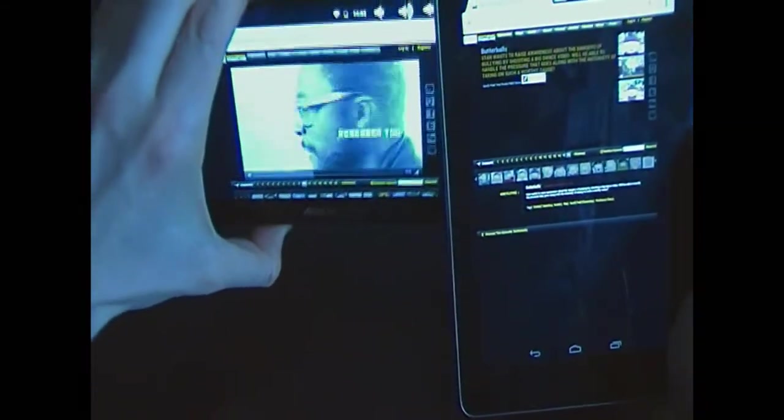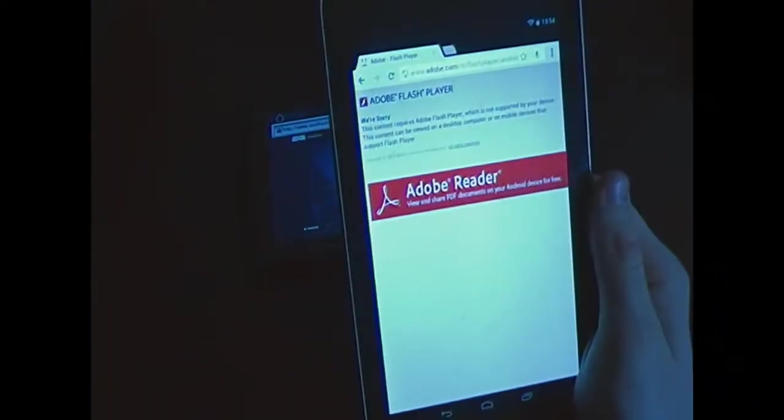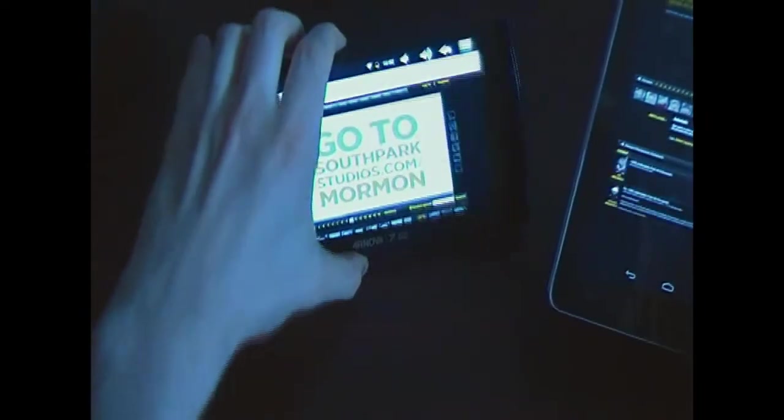It's a bit disappointing because this two-year-old tablet can play Flash content, but the newest quad-core tablet can't. And if I try to download Adobe Flash Player, it just says sorry, this isn't supported. That's a definite downside.